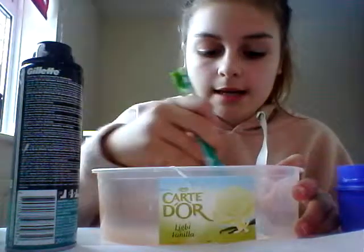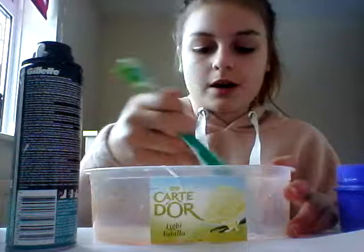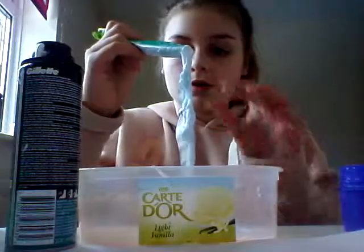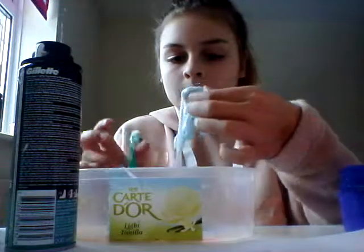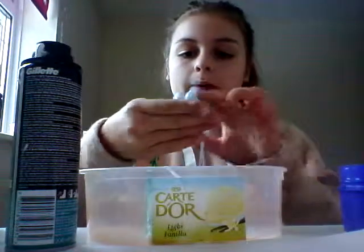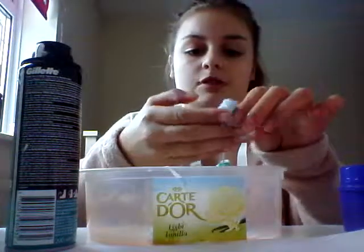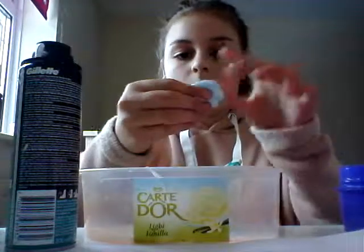Now, if you want a different colour - like you don't like blue - then just dye it a different colour. But beware, if you want it like purple, figure out two colours that would make purple, like blue and something that would make purple. If that doesn't make purple, then just add a lot of food colouring or paint. It's up to you.